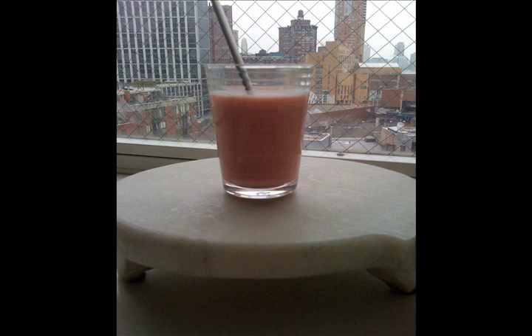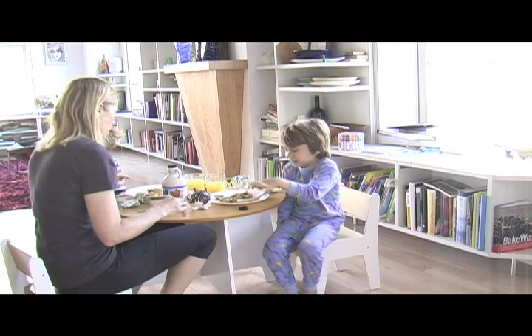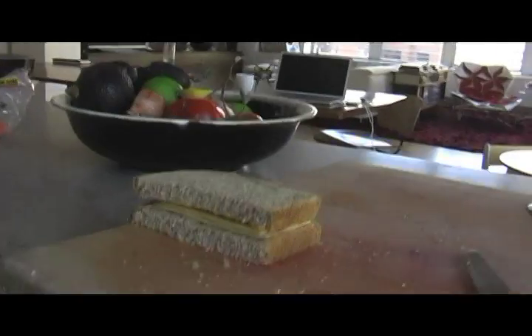I usually serve this with a fruit smoothie. The boys named this one the weirdo milkshake. Today Mike is making a grilled cheese sandwich for Skylar and a veggie sausage patty for Davis.